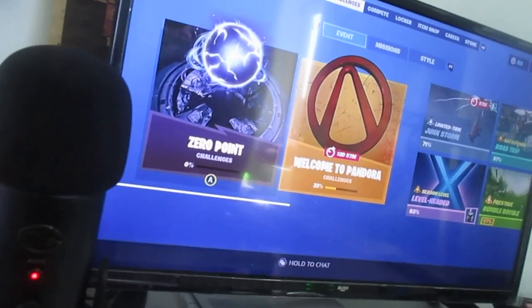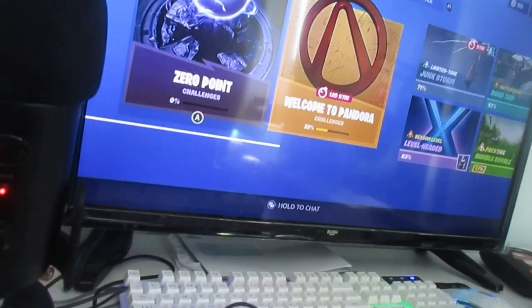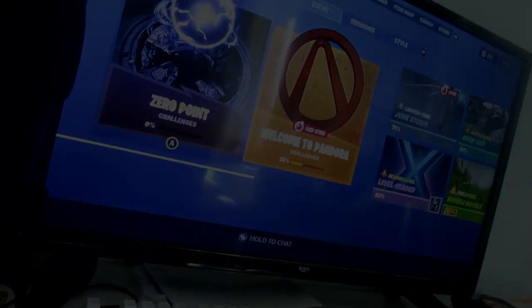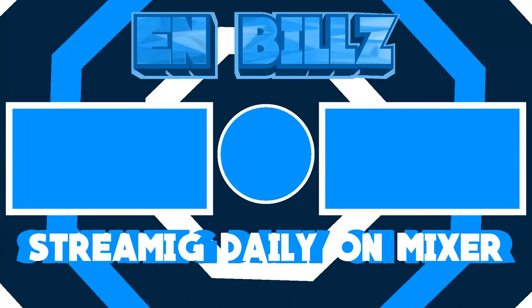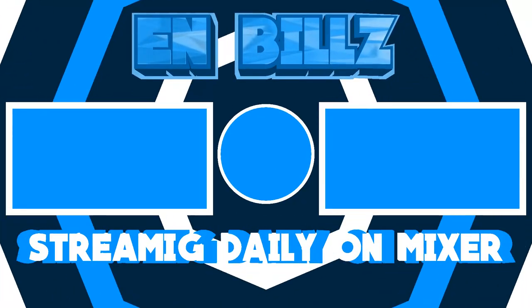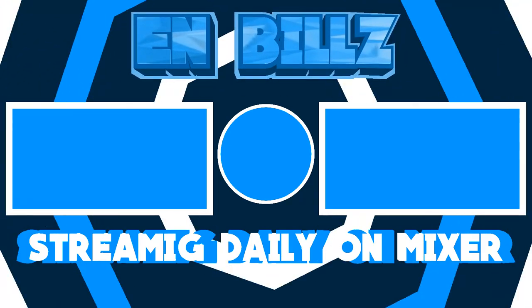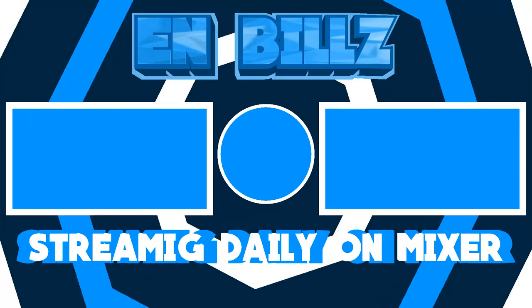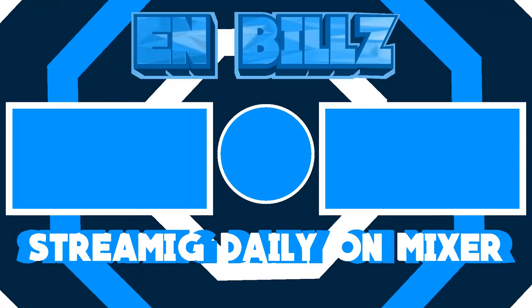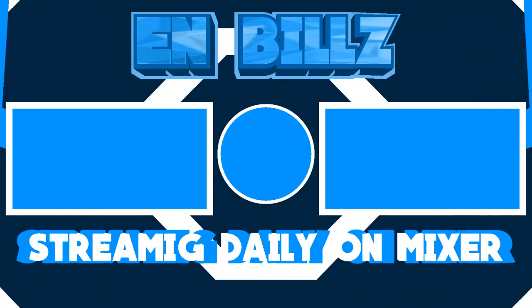So thank you for watching, drop a like, subscribe, do all that — and I'll see you later guys. Peace out.